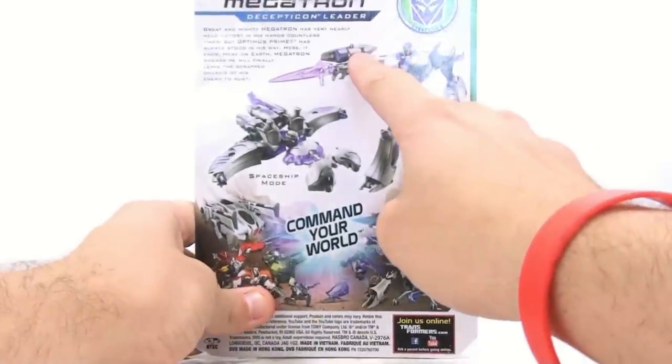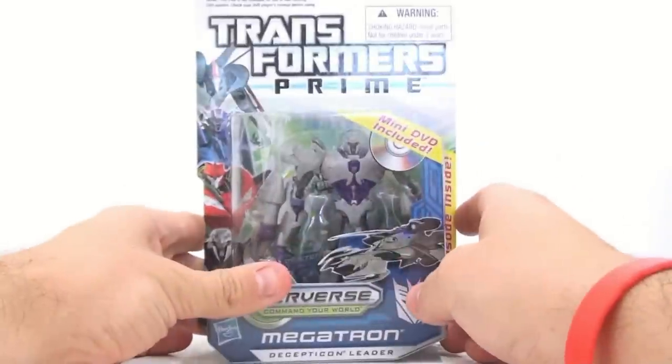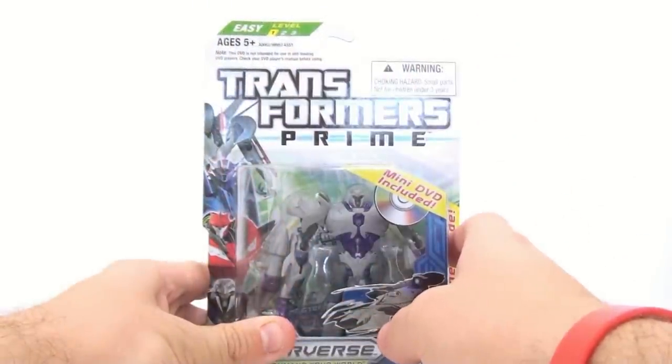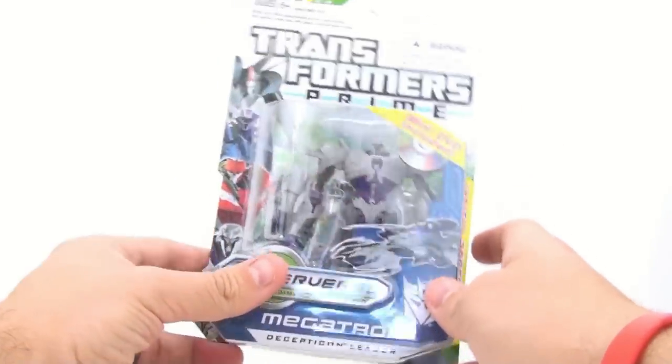He does come with his fusion cannon and his sword, which looks like he can hold it in a couple different ways. He's got a spaceship mode. One thing to note — it specifically says on here that this DVD is not intended for use in slot-loading DVD players, so if you have one of those, don't put this in there.